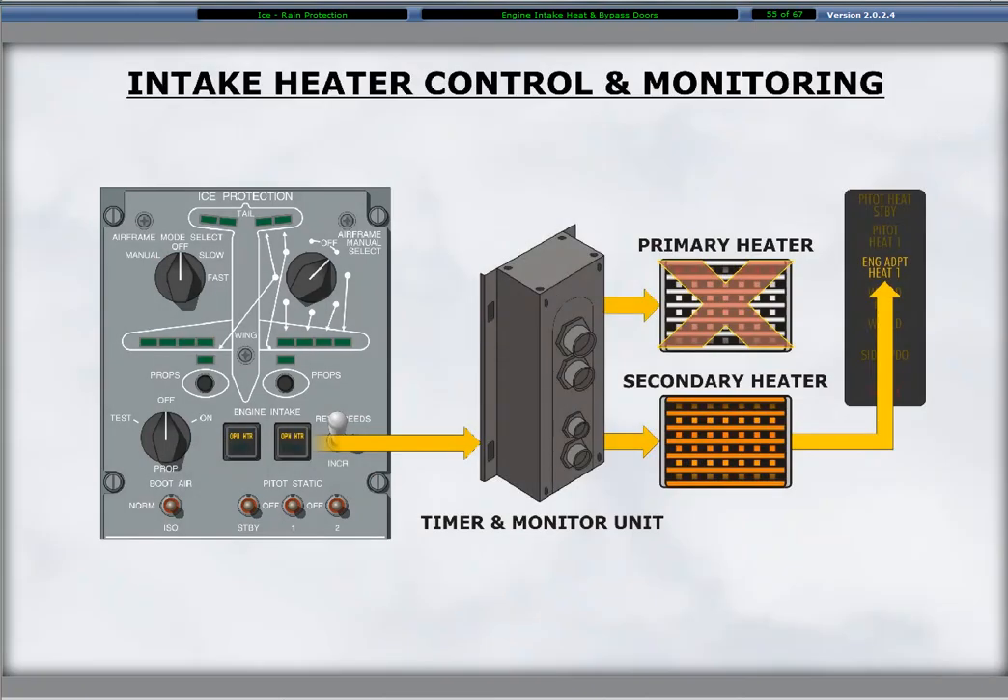A failure of the primary intake heater does not activate a caution light; however, the fault is recorded in the central diagnostic system for maintenance review. The secondary heater activates automatically with the failure of the primary. If the primary and the secondary heaters fail, the related engine adapter heat 1 or engine adapter heat 2 caution light illuminates.